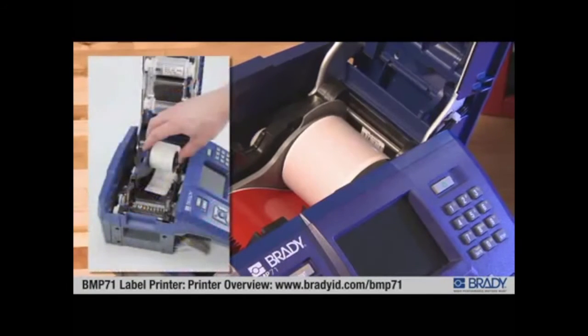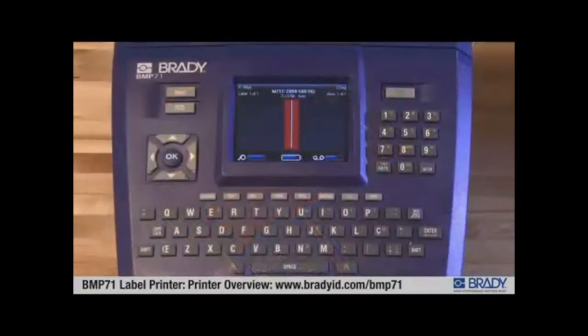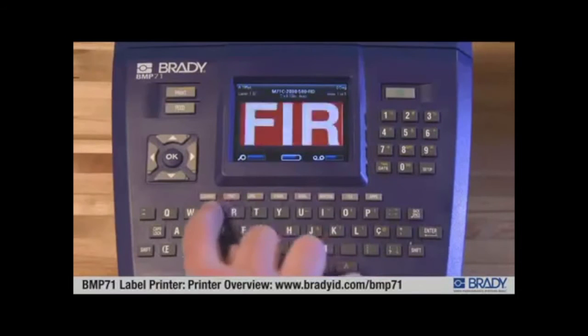Hundreds of available supplies including pre-cut-to-size die-cut labels, continuous tapes, and bulk supplies, a 12-month warranty, and optional service agreements.